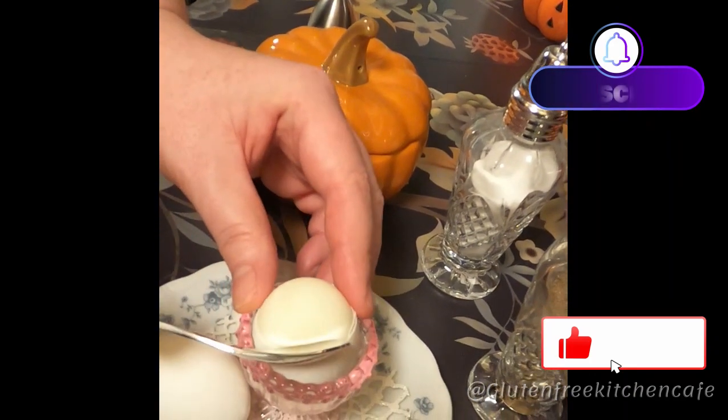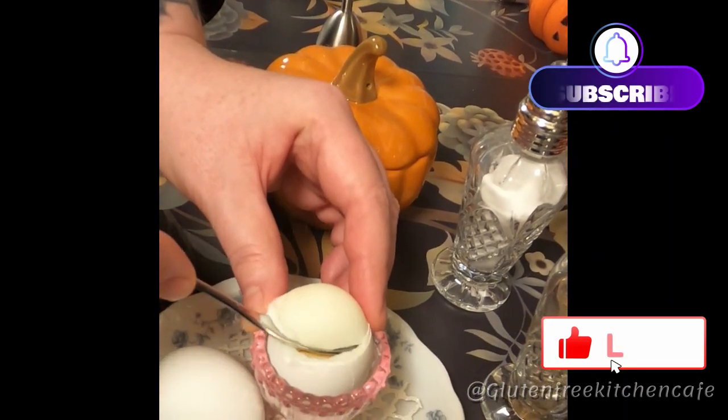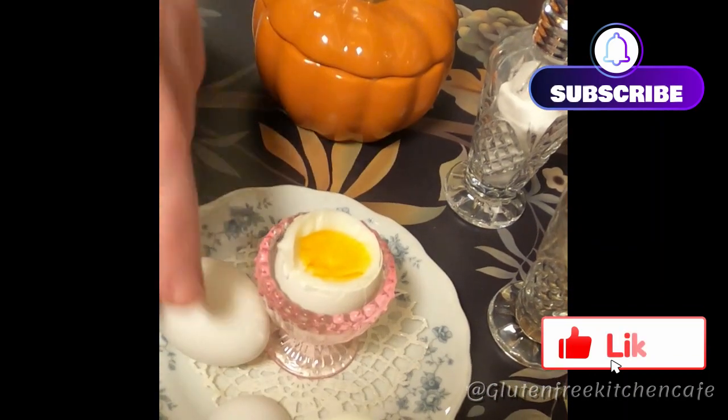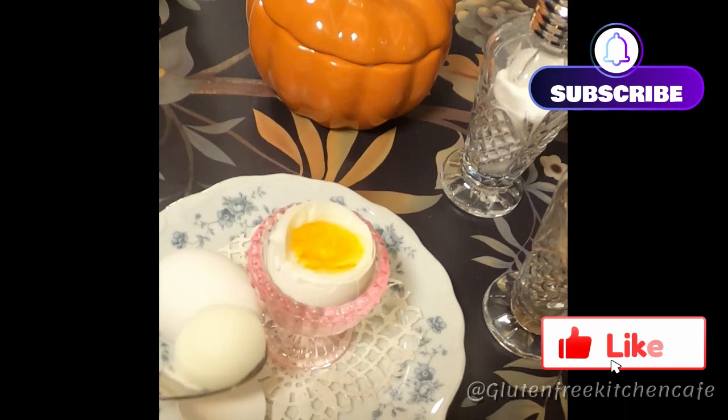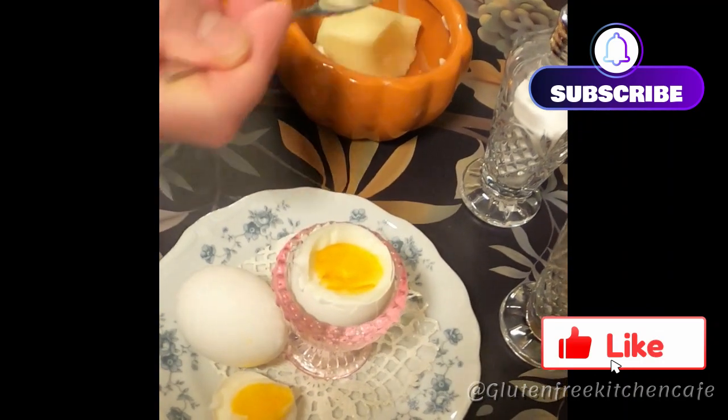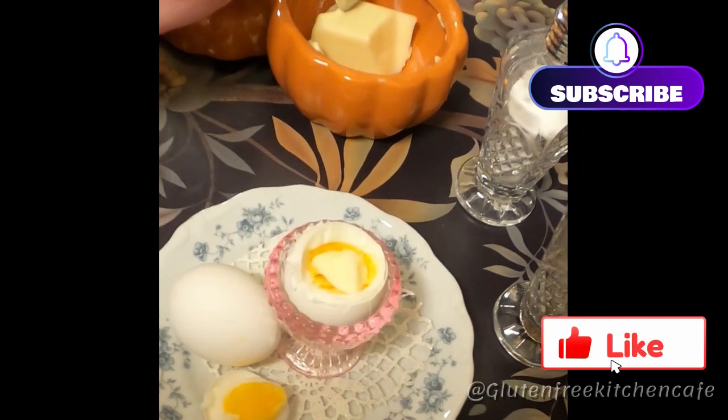Thank you to everyone who's clicked like and subscribed to my channel — I really appreciate it. I also love hearing from you in the comments. Next, we just take the top of our egg off. I'm adding some butter and I'll be adding some salt and pepper.